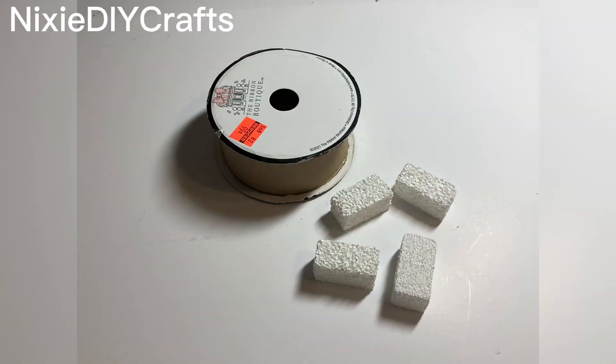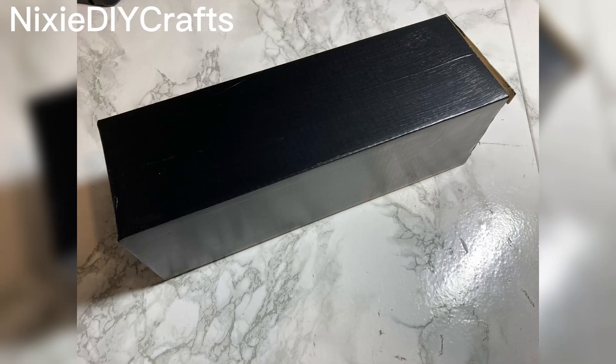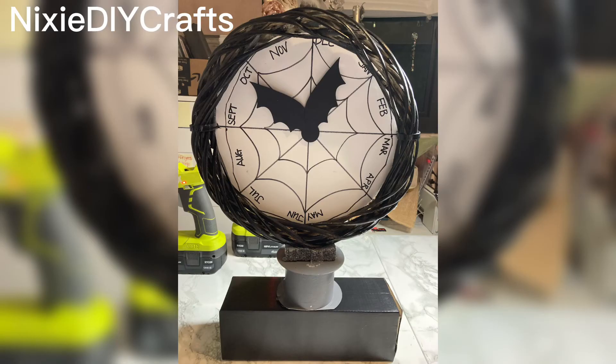I took an empty ribbon spool and four foam blocks, painted them gray, and glued the blocks together. I then used a box that measured eight by three and painted it black. To assemble, I glued the blocks to the ribbon spool and the ribbon spool to the box.